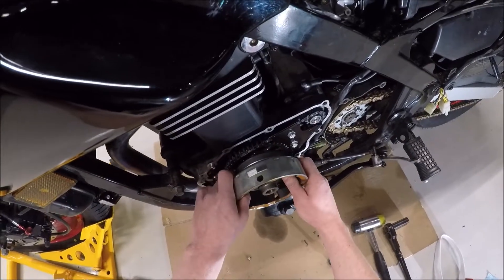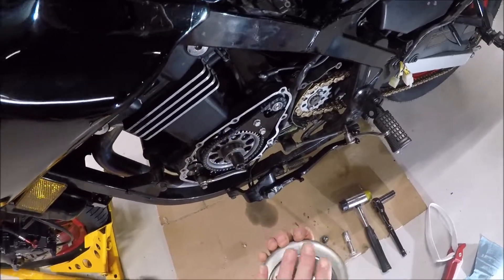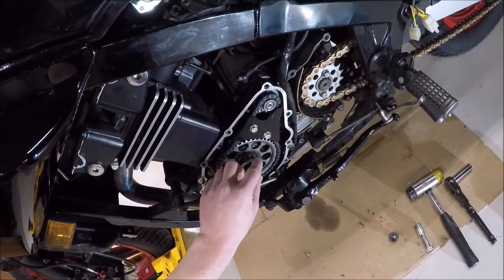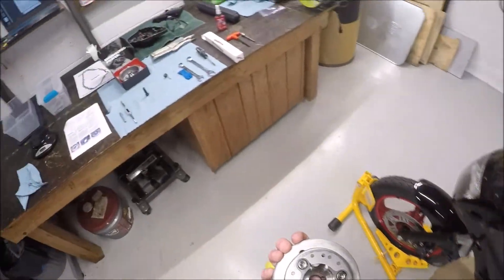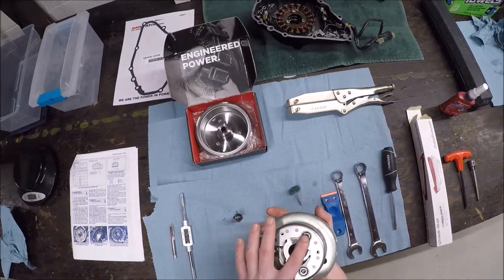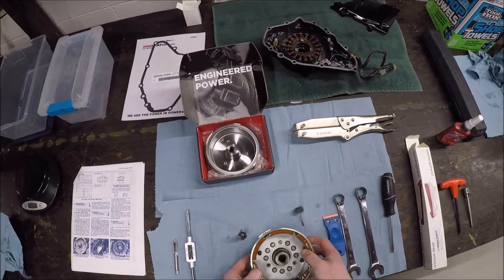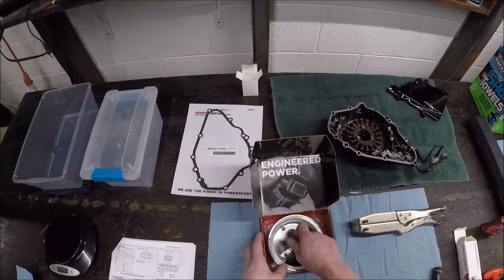This one is loose enough that I can just pull it off. It comes off with the starter clutch on the back. There's a Woodruff key here and what looks like a thrust washer — those can stay on, just make sure that doesn't go missing. Here is the OEM flywheel.